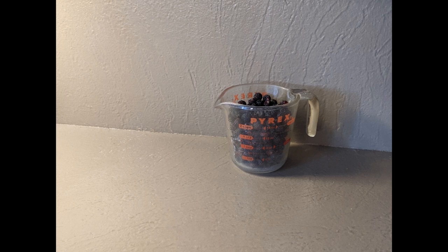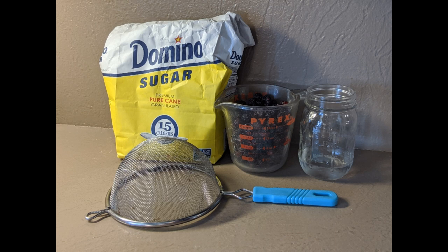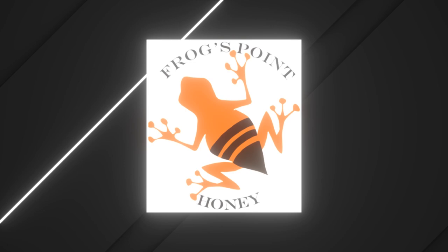To make the syrup, you're going to need black raspberries, water, sugar, and a fine strainer — more than just a colander. If you don't have one, you could probably get away with some cheesecloth. As usual, exact ingredients are in the description down below.